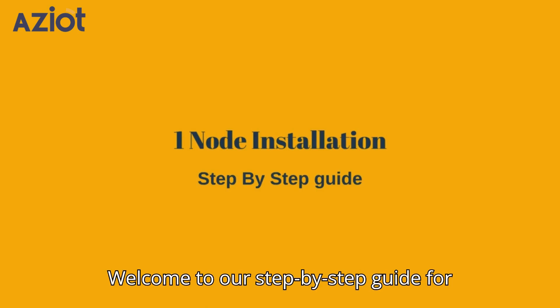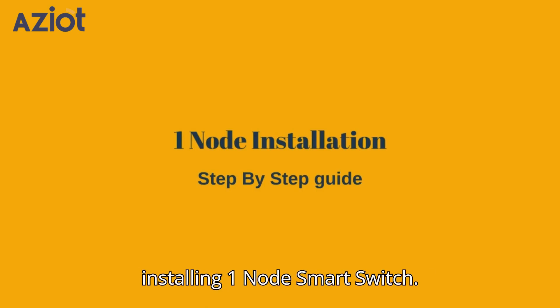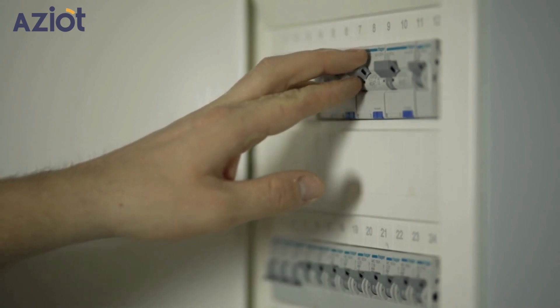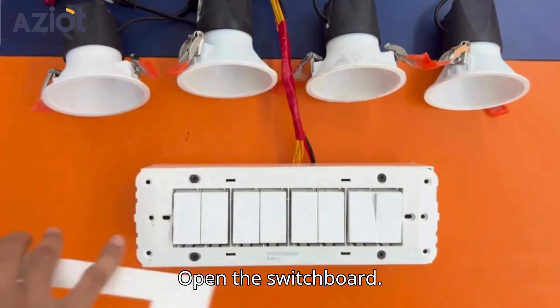Welcome to our step-by-step guide for installing OneNode Smart Switch. Begin by switching off your main MCB, then open the switchboard.